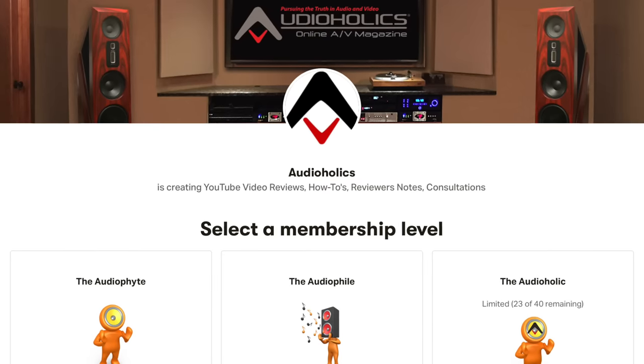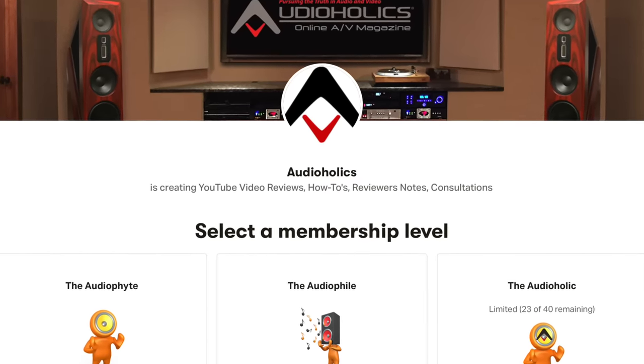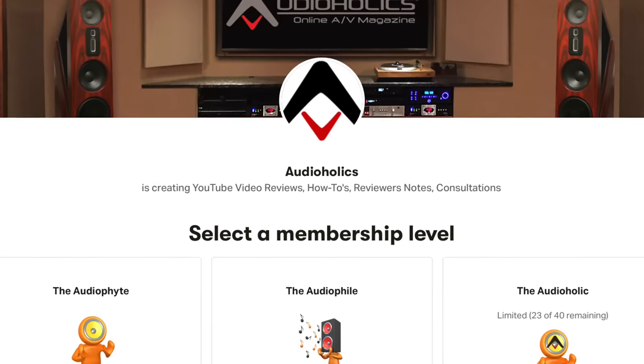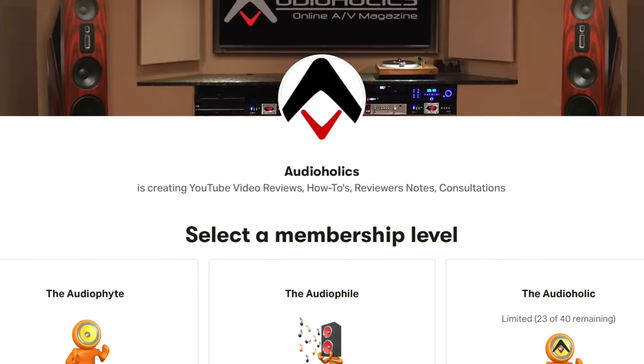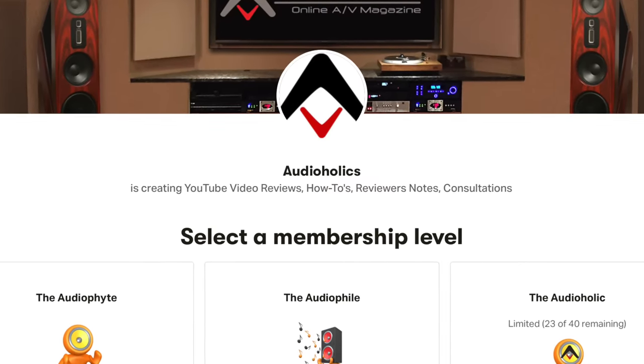Don't forget about our Patreon channel at patreon.com/audioholics. We appreciate your support and you'll get direct access to us to ask questions or suggest video topics. Well, that's it — hopefully you enjoyed our topic. Don't forget to subscribe to the Audioholics channel, give it a thumbs up if you liked it, and we look forward to hearing your comments. Until next time, keep listening.